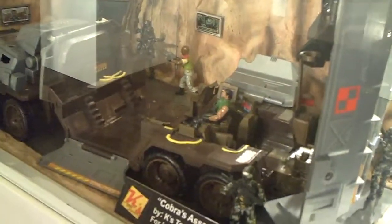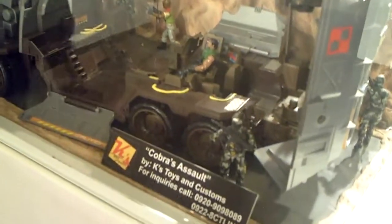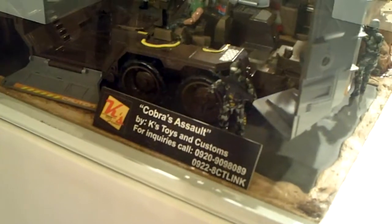As promised from my previous video, this is the diorama that my friend Christopher has made. This is the Cobra Assault, and with me here is the creator of this diorama — this is Christopher.